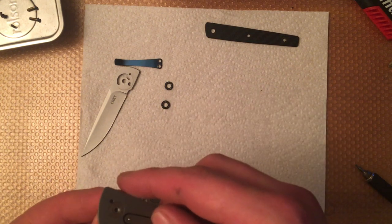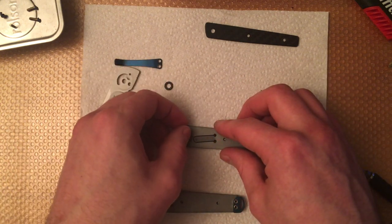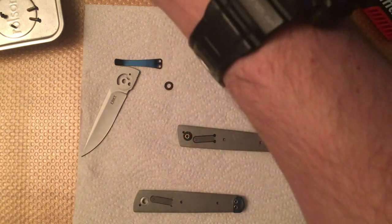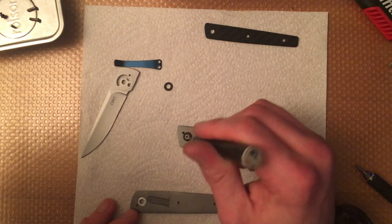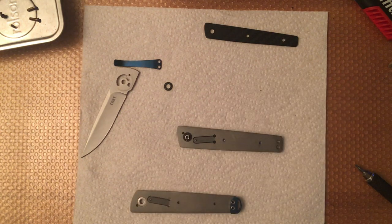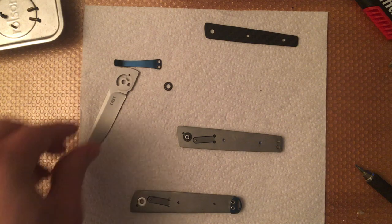I'm going to put the knife back together now, using some 10-weight nano oil from a very broken tube — but I don't want to waste it so that's what we're going to use. The only reason I'm not giving it a more thorough clean is because I had it apart very recently, gave it a clean, and it hasn't been carried since. It was only when I took it apart to clean it that I realized it was probably worth doing a video on this one, because there are some oddities inside.